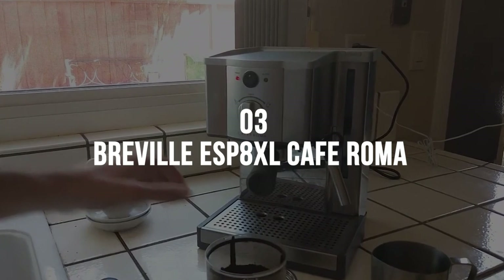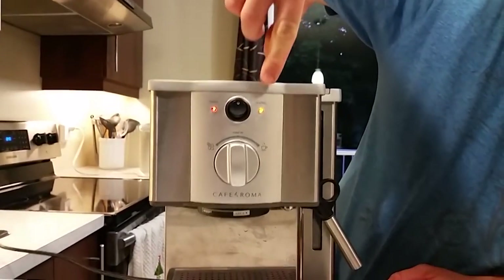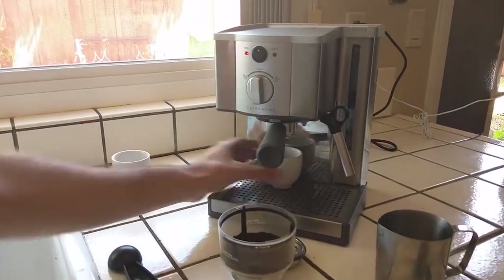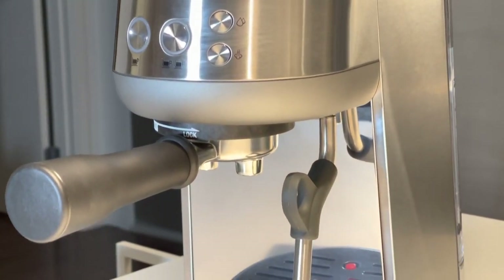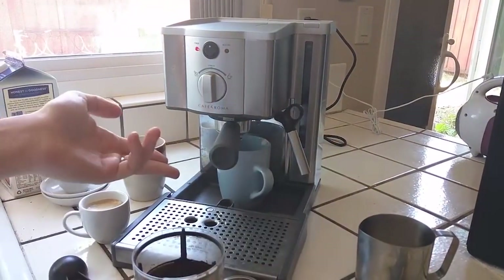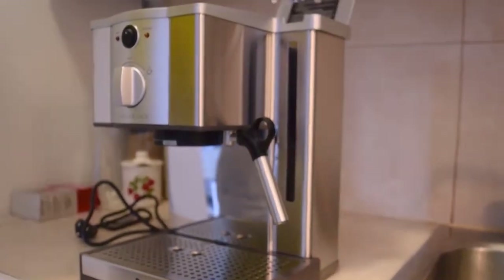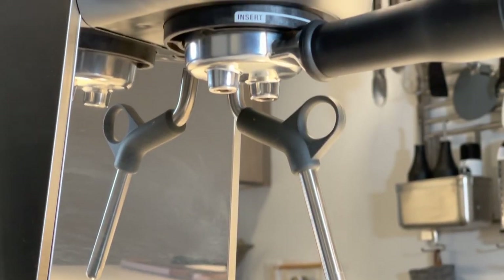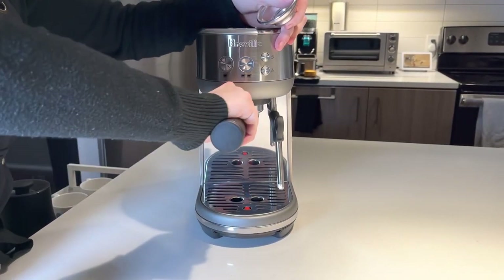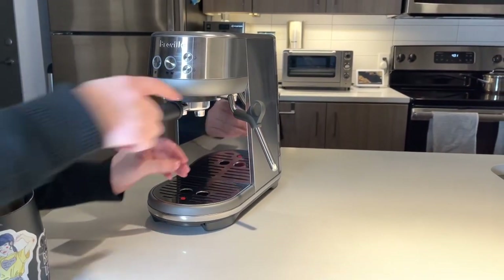3. Breville ESP8 XL Cafe Roma. Often, any espresso machine designed for home use will have many plastic parts that are prone to breaking. However, the Breville ESP8 XL Cafe Roma is made of stainless steel, which looks nice in any decor scheme and is less prone to damage. Best Stainless Steel. Pros: Stainless steel espresso machine. Thermal coil for consistent water temperature. Comes with several accessories and has a built-in cup warmer. Filter system delivers decent crema. Cons: It can be challenging to assess if the water tank is empty without disassembly. Lack of adjustable temperature controls. Like most higher-end machines, it has a 15-bar thermoblock pump that produces excellent espresso shots.